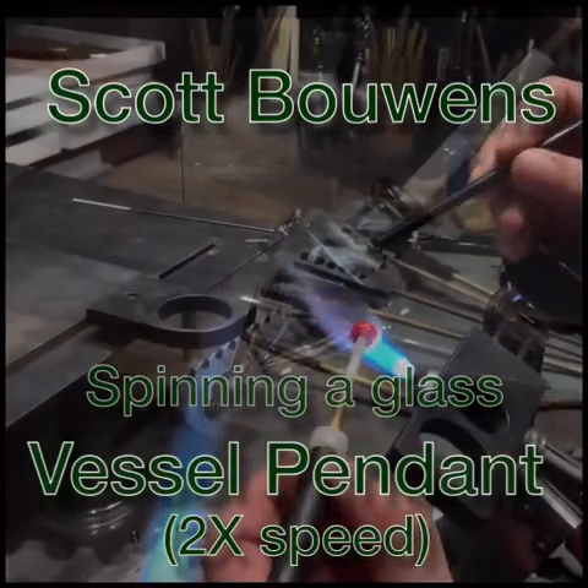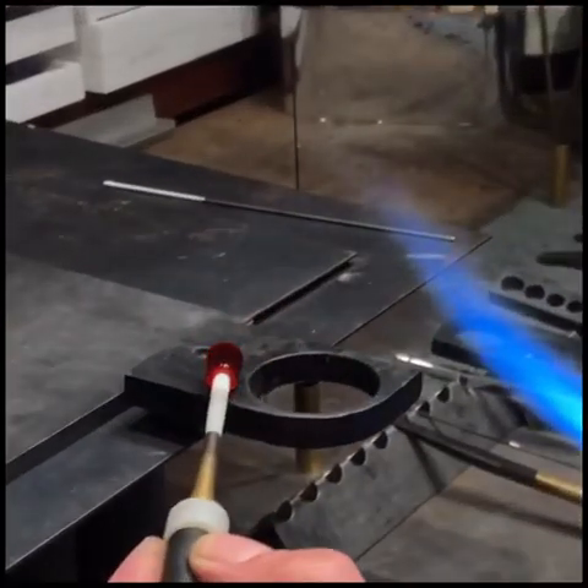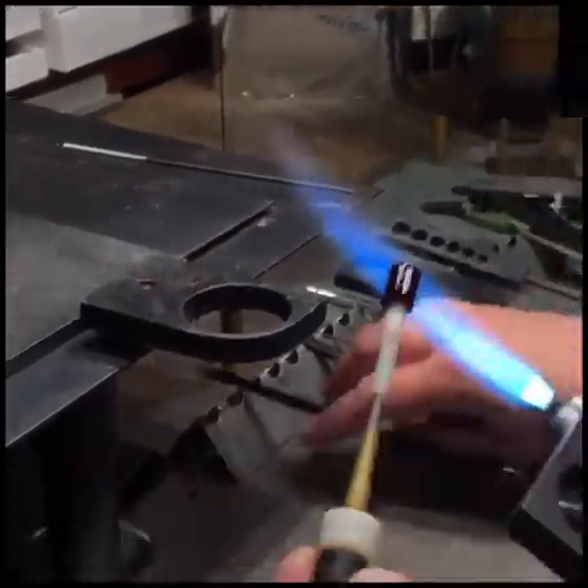Hi there. I'm Scott Bowens. I make vessel pendants and I make them in an unusual way.